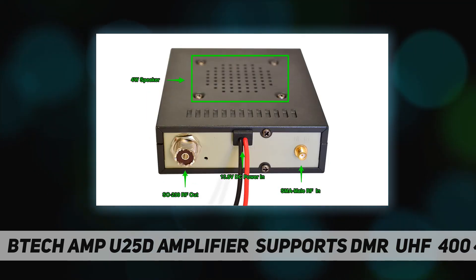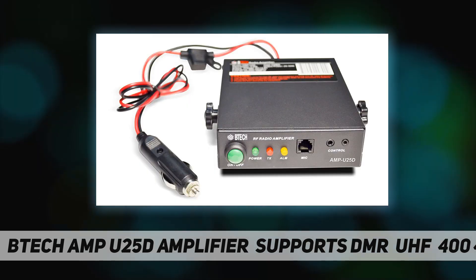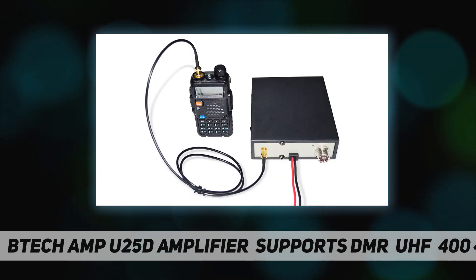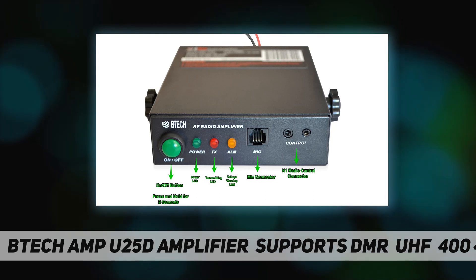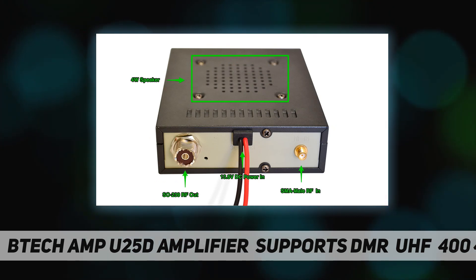If you plan to use magnetically mounted antennas, ensure that the antenna is grounded to a metal surface such as a vehicle body — magnetically mounted antennas do not operate properly without a good ground. Easily extend the communication range of your handheld radio. Use the AMP25D to create an affordable DMR mobile radio with a vehicle-mounted antenna, a high-power field radio with a field-deployed antenna, or a home base radio attached to a mast. Your handheld radio connects in seconds and can just as easily disconnect and be taken on the go.